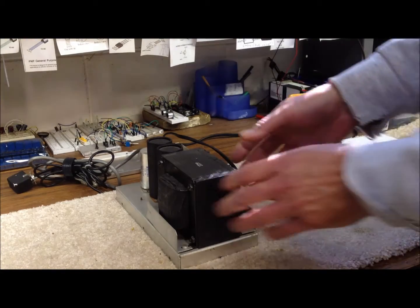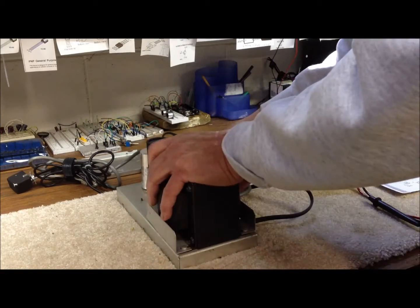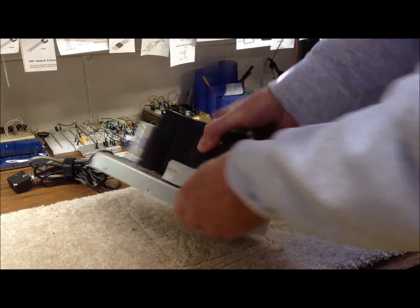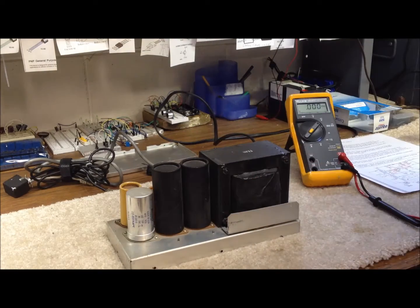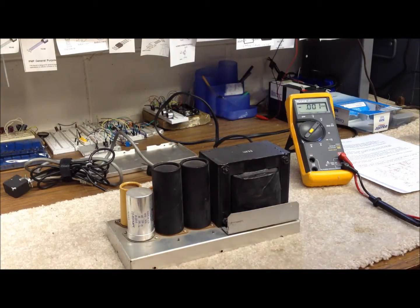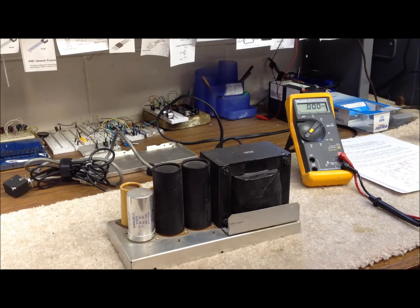The most common thing that usually goes wrong with these — and that is indeed the case with this one — is the electrolytic capacitors go bad. There are five of them on here, a couple of them have dual caps in them, for a total of seven electrolytics involved. After almost 50 years, these things are almost guaranteed to be bad.